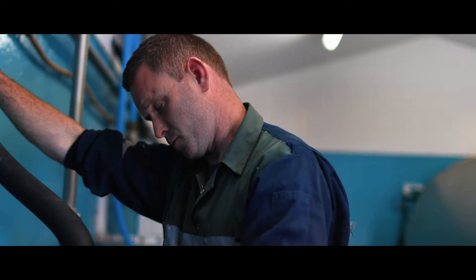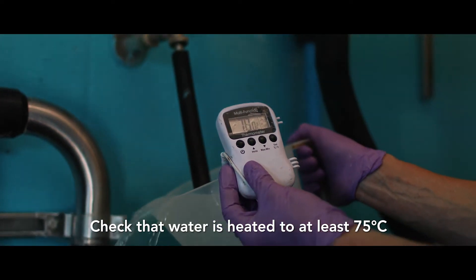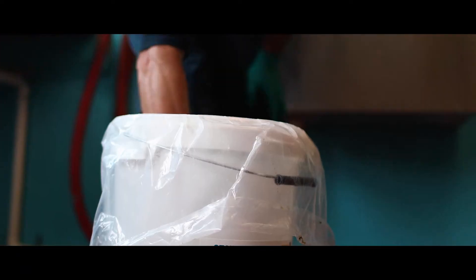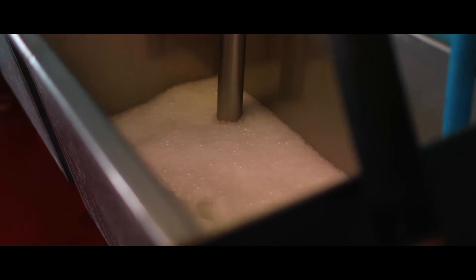Check your hot water heater is working. It's essential that the hot water is heated to at least 75 degrees Celsius starting off. If you don't have hot enough water, or indeed enough hot water to effectively wash the plant, you are at risk of thermoduric or TBC problems.